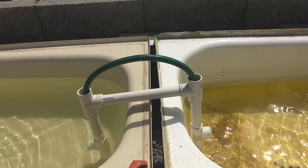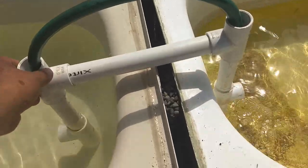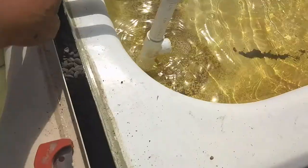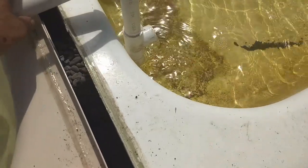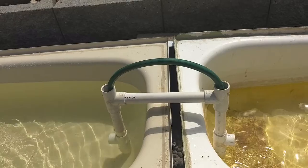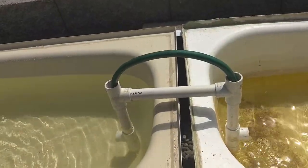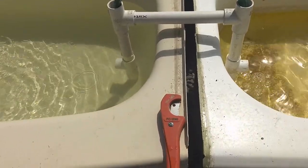This is a short video to show the bridge siphon I made before. Actually, I learned from others — this is not my own idea, but others' idea. But I tested it, I worked on it, and it truly worked.